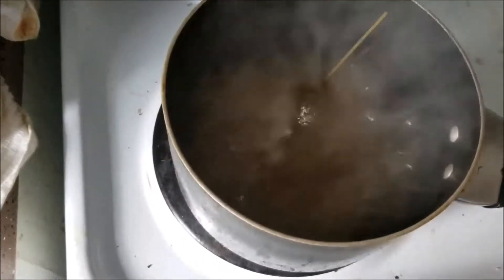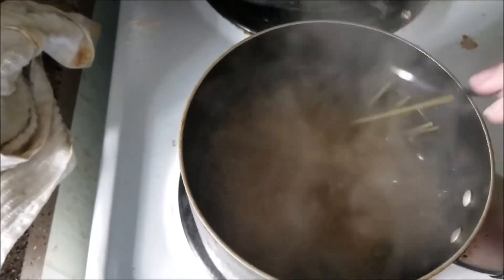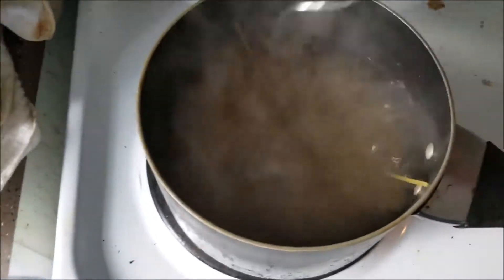Now you just give it a stir. Make sure that all of the noodles aren't stuck together, and then wait.